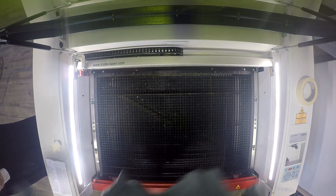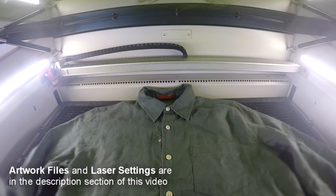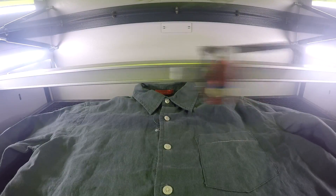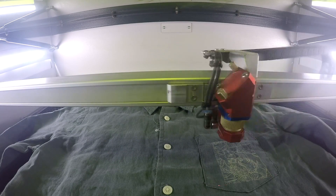We first placed our cotton shirts into our Trilltec Speedy 400 and proceeded to engrave. We used a 4-inch lens to compensate for the unevenness of the fabric. Unlike thicker fabrics like denim, you want to ensure starting off with a low power setting in order to prevent going through the material.